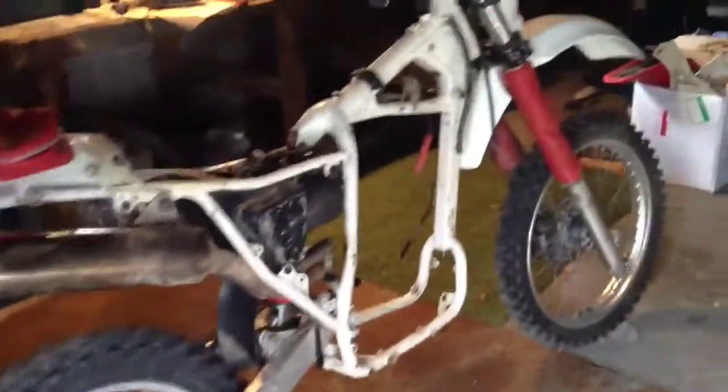Hey YouTube, my XR600 minus the motor has been going real cool.